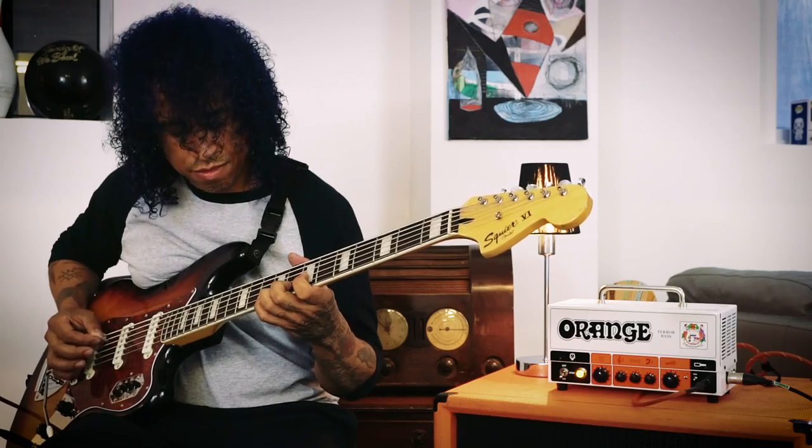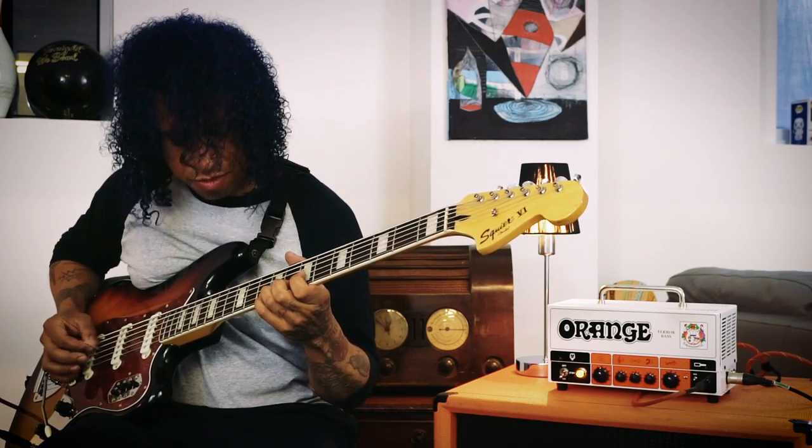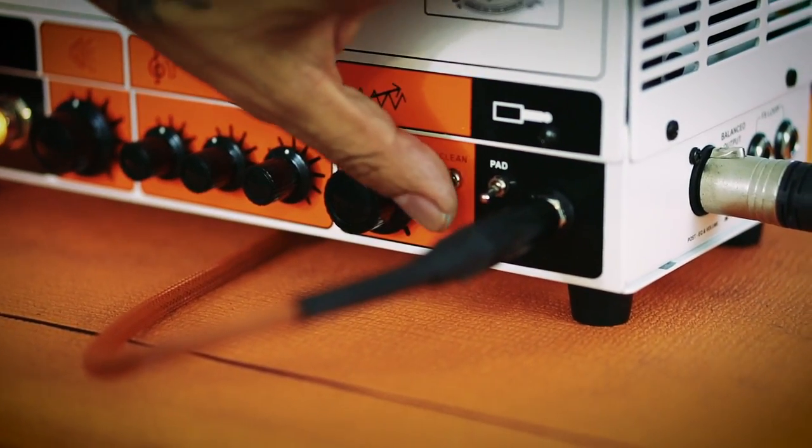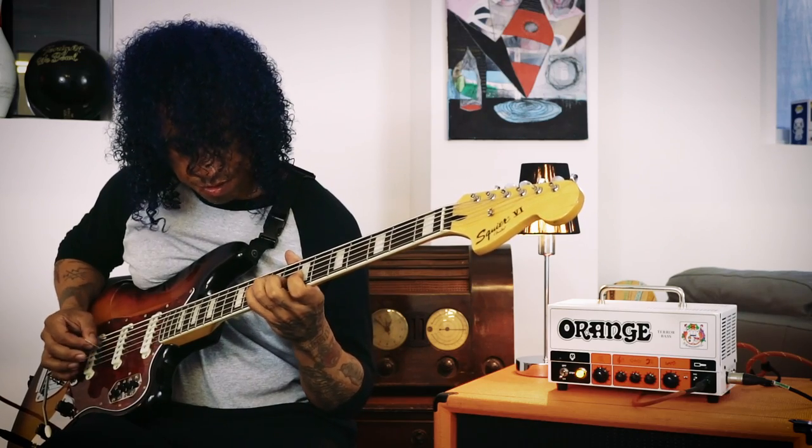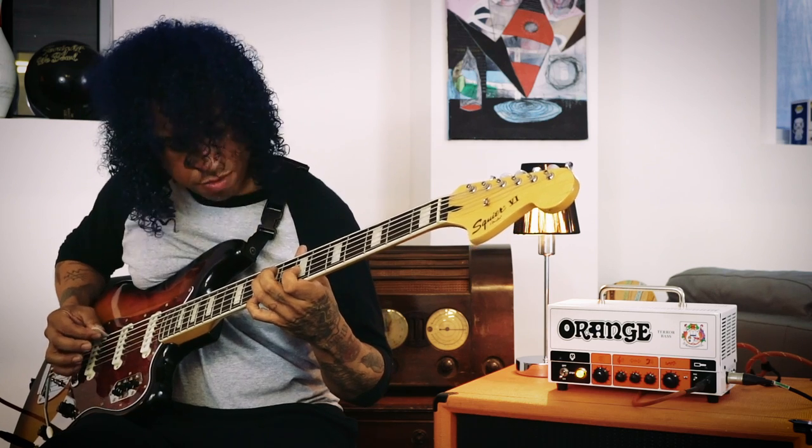A cool feature about the Terror Bass amp that stands out to me is the clean switch. It basically allows the cleaner end of my approach to really sing. When I'm playing my bass six, kind of the higher strings, I still want there to be a lot of warmth and depth — I don't want it to start sounding too much like a guitar. And this amp has really been instrumental in getting across what I want to get across.